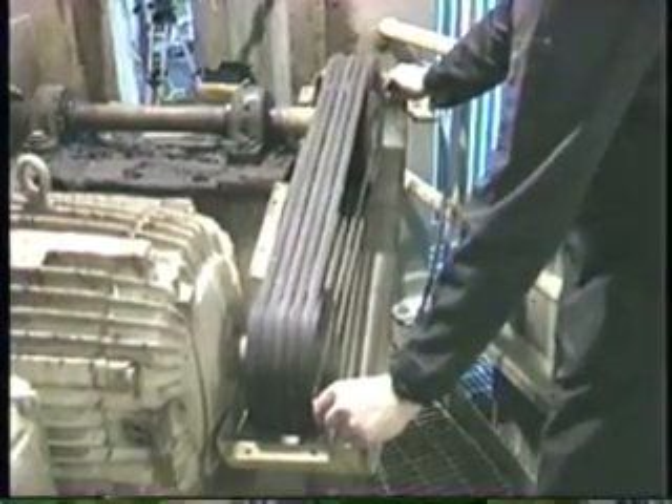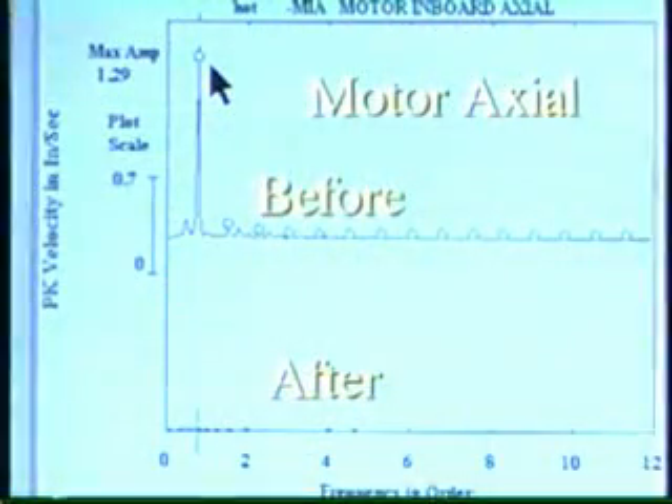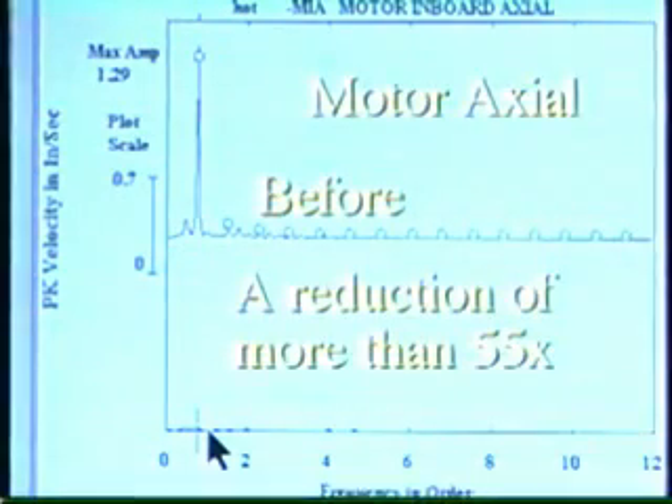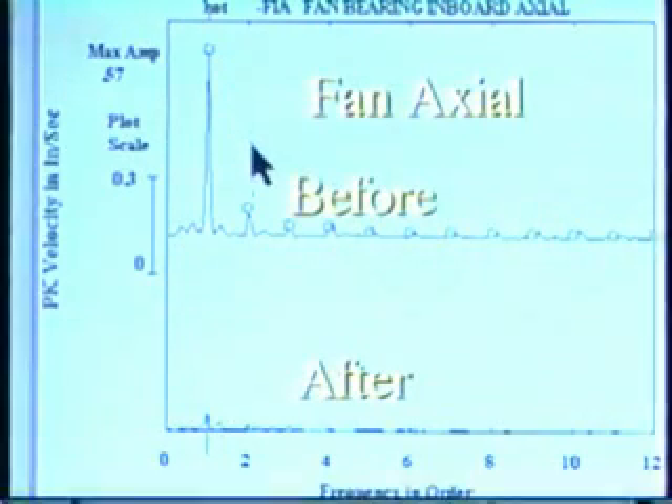When the alignment was corrected, the axial measurement on the motor reduced to 0.02 inches per second — a reduction of more than 55 times. The axial measurement on the fan reduced to less than 0.06 inches per second, a reduction of nearly 10 times.